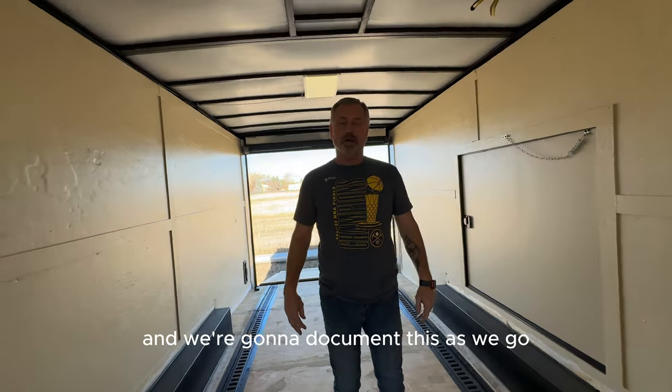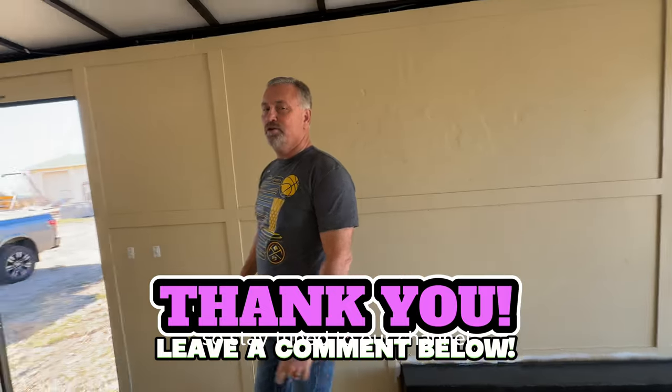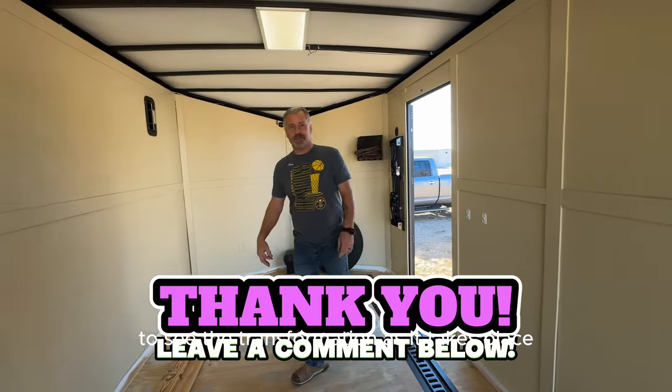We're going to document this as we go, so stay tuned to our channel to see the transformation as it takes place.